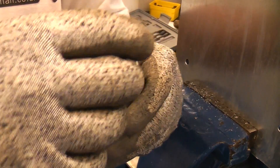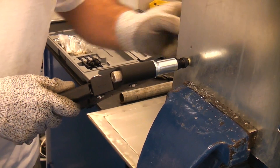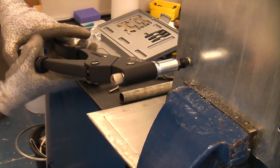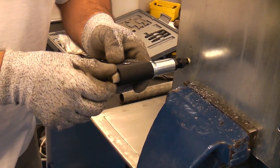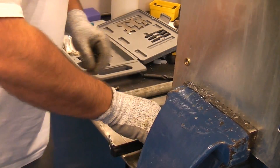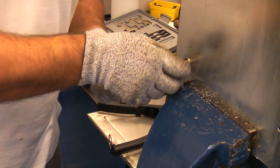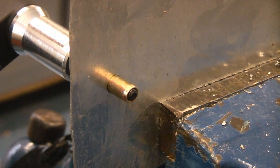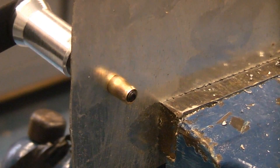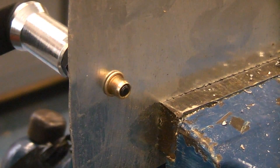To start off, get the mandrel and screw the rivet nut onto it as far as it will go. Insert it through the hole so that the flange on the rivet nut is flush with the material, then squeeze the handles together. Once you've done that, unscrew this part which will unscrew the rivet nut off the mandrel. I'll now demonstrate this showing you the back view — squeeze the handles together and then unscrew the mandrel.